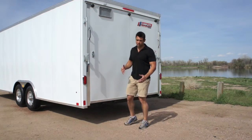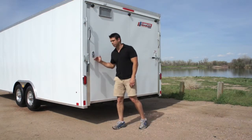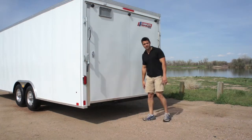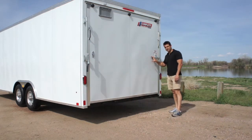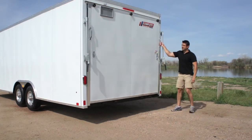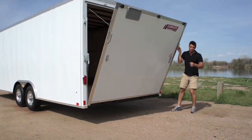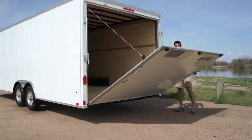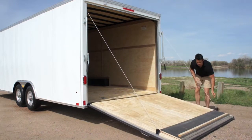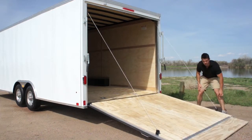Since this is a car hauler, we've equipped this trailer with a ramp door in the back. You've got LED turn signals and clearance lights up above and around the ramp door and the bar lock setup. To secure the ramp, you just flip this lever up and drop your ramp down. This is a dual spring assist ramp door so the ramp is extremely light — you can see how light that is. It's got an extended flap that folds out as well.